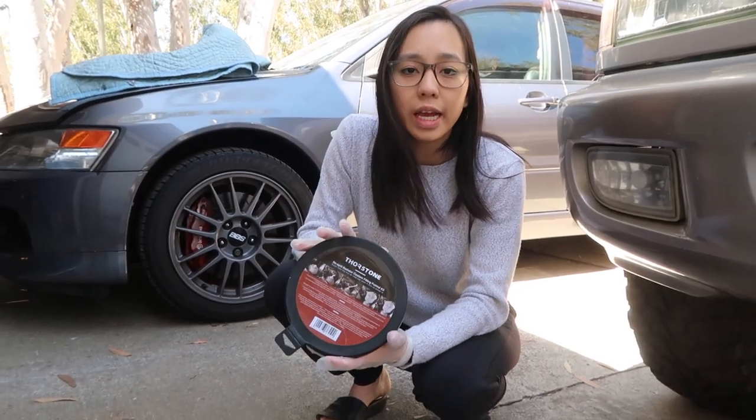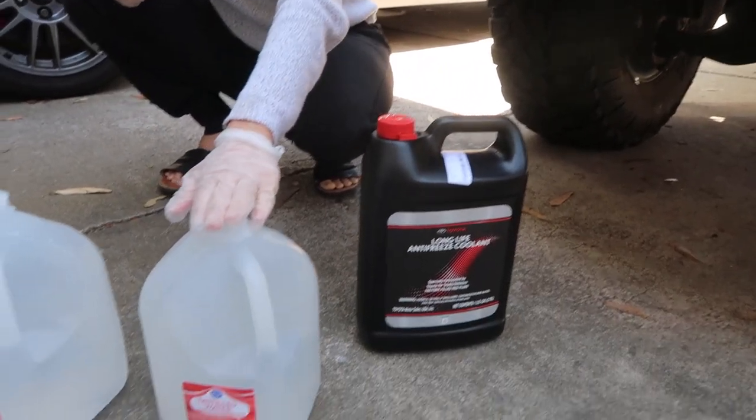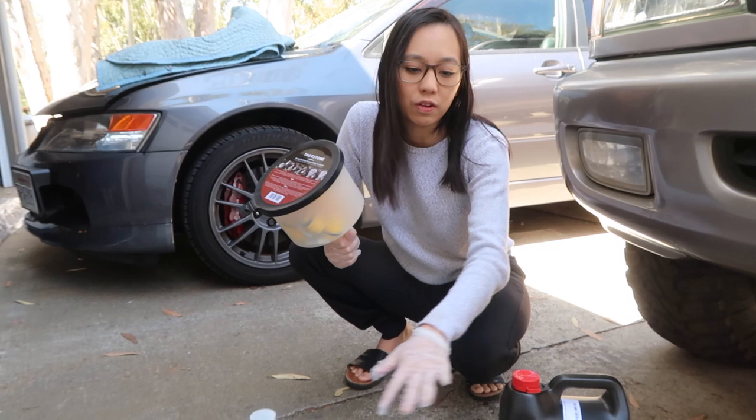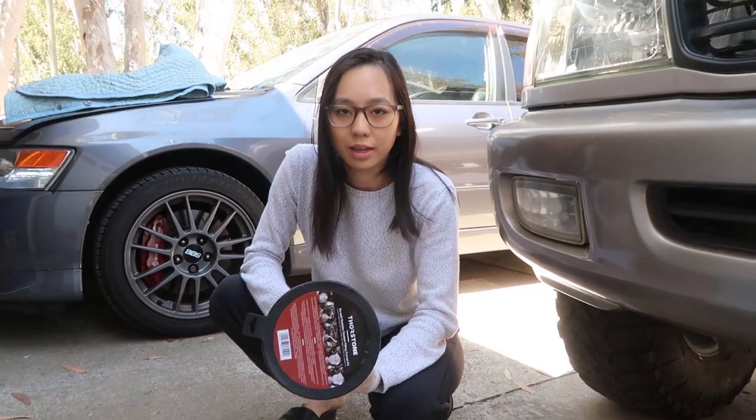We have the radiator coolant filling funnel kit, Toyota Red, and distilled water. With Toyota Red we're going to need to mix this with a 50-50 ratio between distilled water and the coolant. Don't forget your gloves.